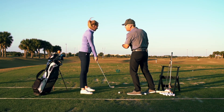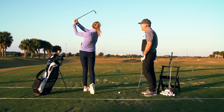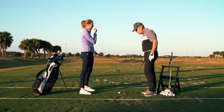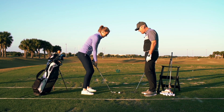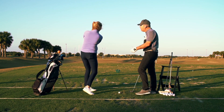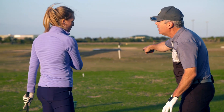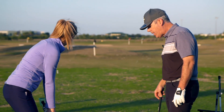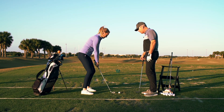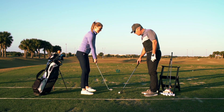Now show me one that'd be way too strong. Awesome. Now let's do one in between. Based on that, how far do you think that would have gone? Over that bucket. So show me one now that would fit more to the bucket. I'm kind of liking that one.